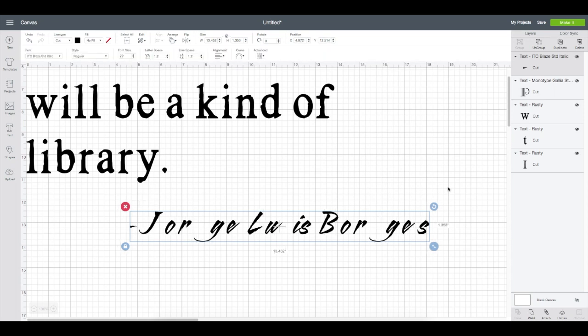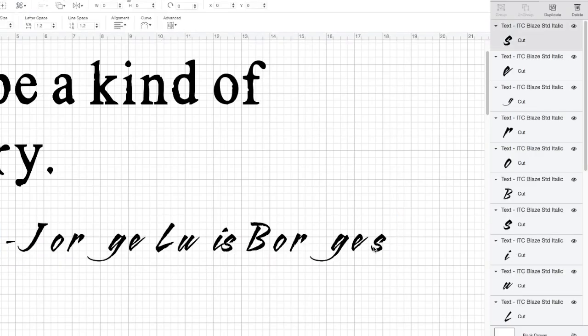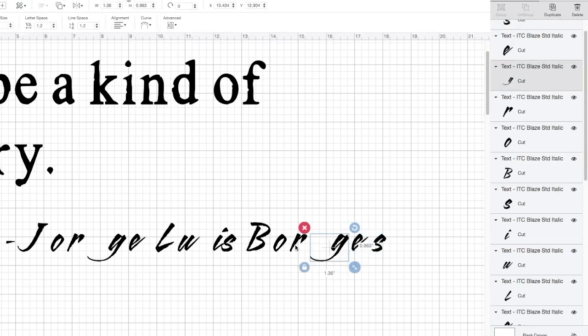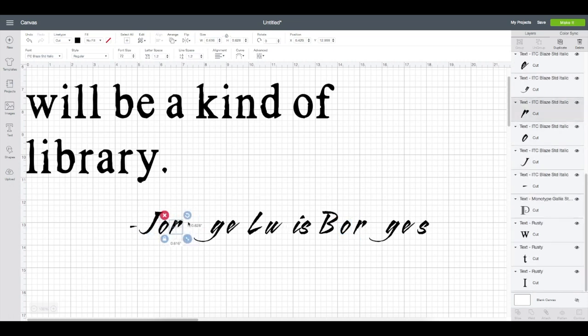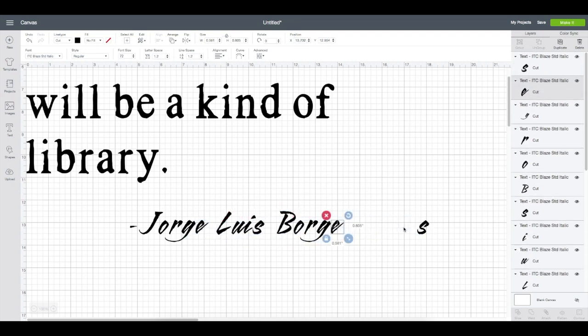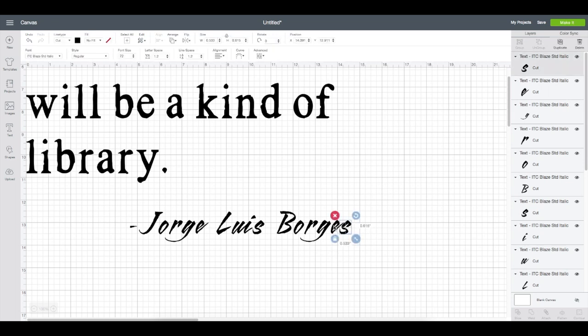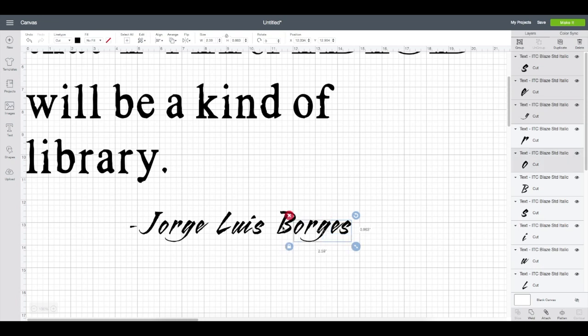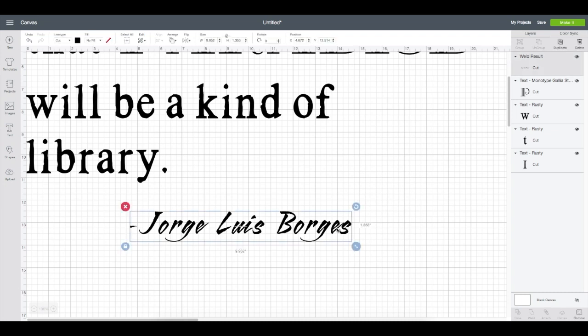With the text box still highlighted, go to the top right corner and click Ungroup — that separates each letter and singles it out as its own element. Now I can go letter by letter and squeeze these together using my arrow keys to move them over one by one. I like the look of the separated letters for the name 'Jorge,' but I connected the U and the I in 'Luis.' You can play with that and string letters as wide or as tight as you want.